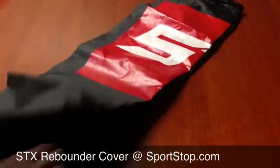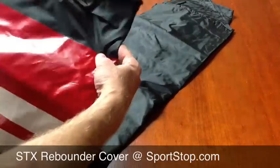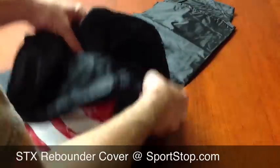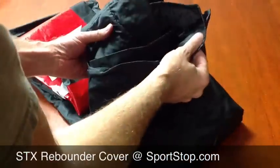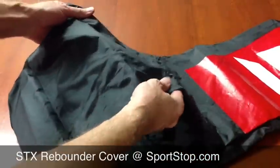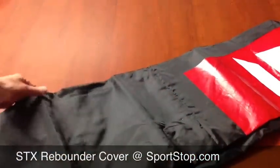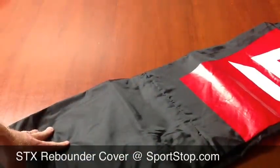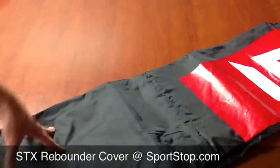It's a long cover, and at the top they have a drawstring, and I think they do with the bottom also, to tighten it up so it shouldn't blow away. It's a fairly light material, but you shouldn't be throwing the ball at it when the cover's on anyways.